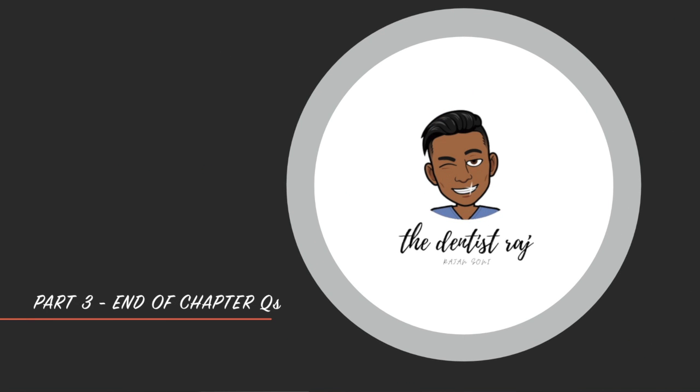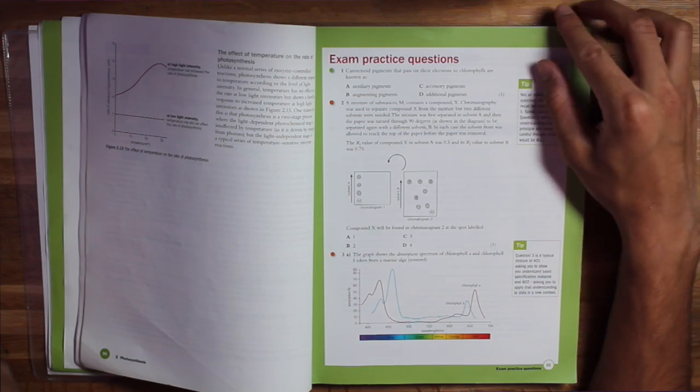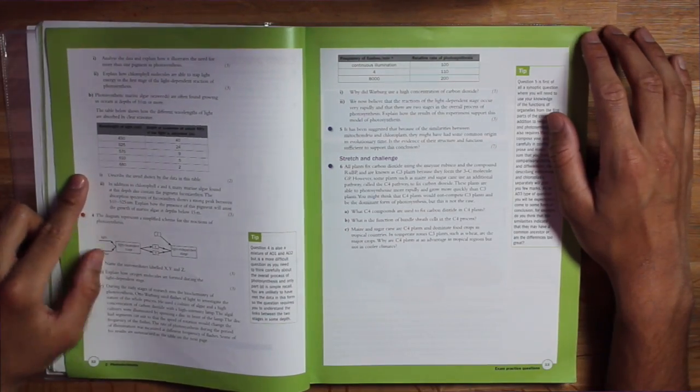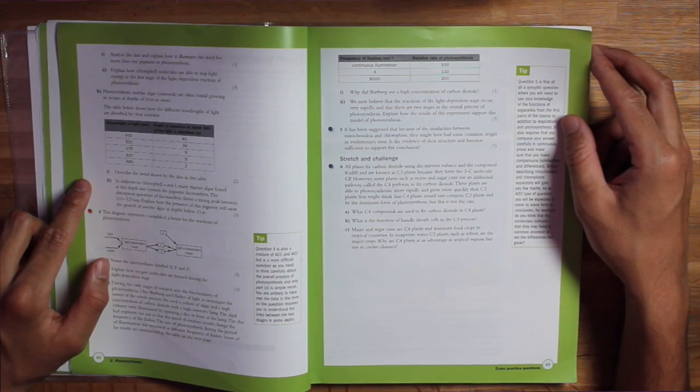Now we get to the end of the chapter, and without having read anything we come across the chapter questions. Read these. These questions are the exam board telling you: this is what I want you to learn from this chapter. By reading these questions before going through the chapter, you already have an idea of what you need to pay attention to. So I know I want to pay attention to pigments, chromatography, chlorophyll mechanisms, photosynthesis pathways, mitochondria, and chloroplast structure — these are essential parts of the chapter.